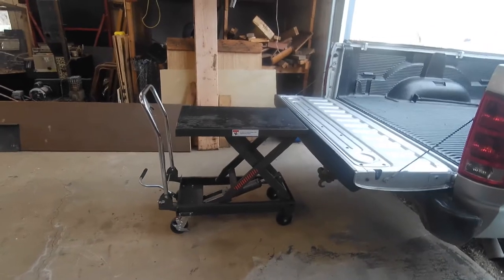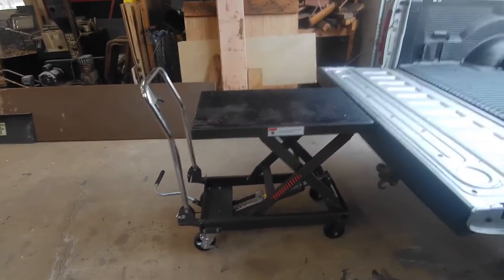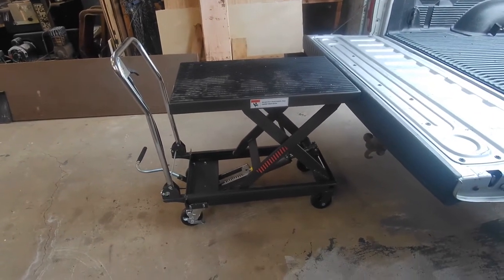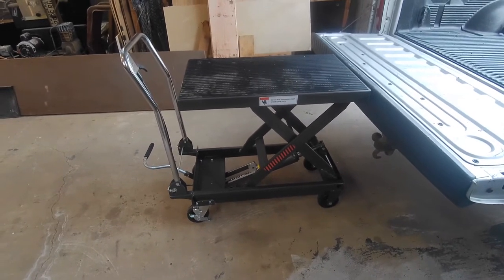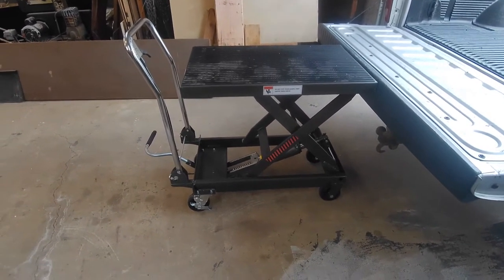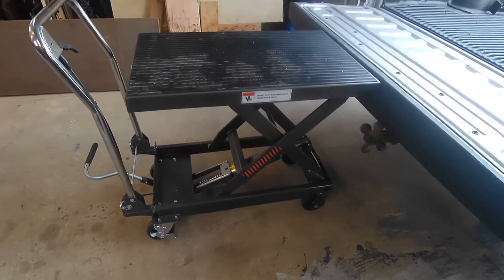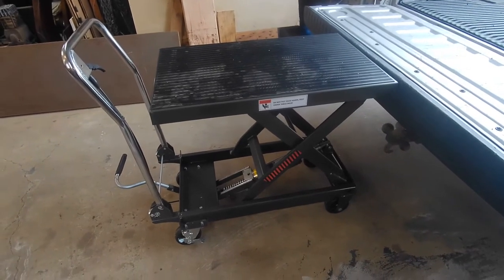I just want to do a quick review of this cart. This is the Harbor Freight 1,000 pound lift cart. They have two models — this one, the 1,000 pound, and one that I think is just 500 pound. This one is definitely much more substantial and also has a slightly higher lift height.